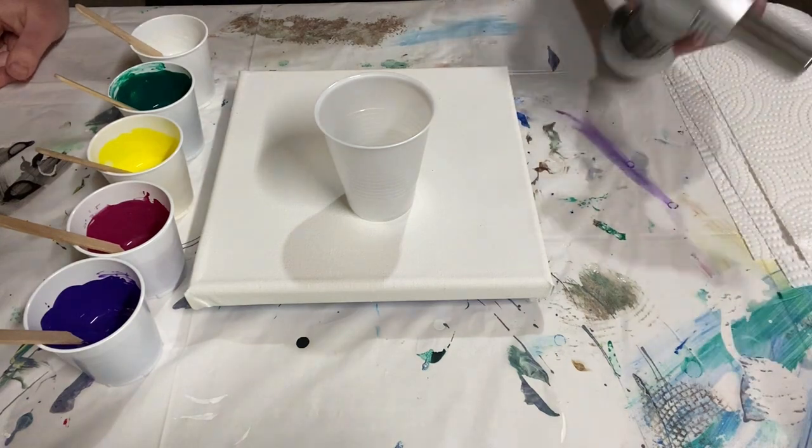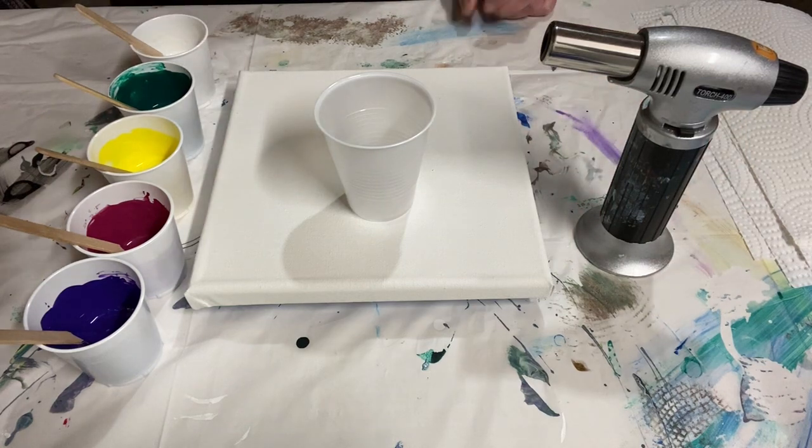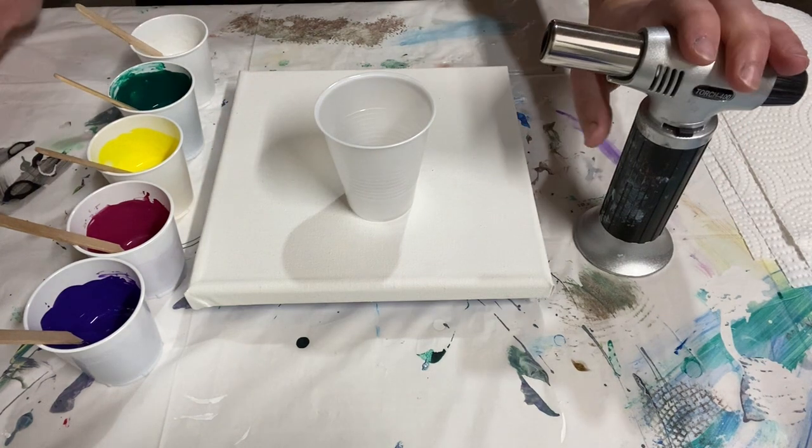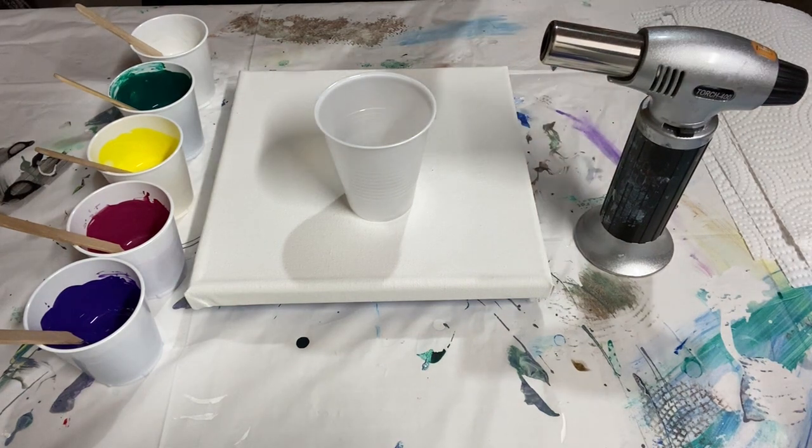I don't use glue a lot because floetrol works so well, but glue makes a different kind of effect, especially when you use a torch. I do want to show you how to do it — it has its place, and I'm excited to do it today.